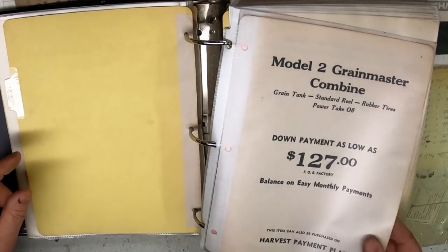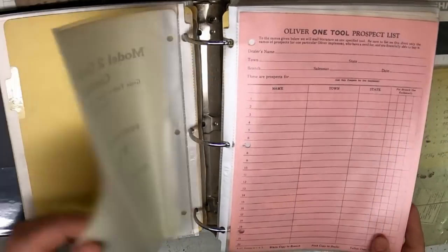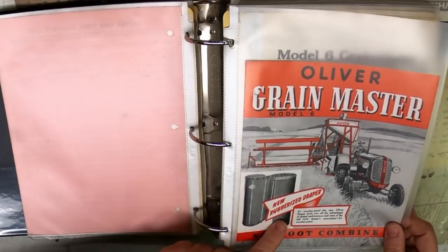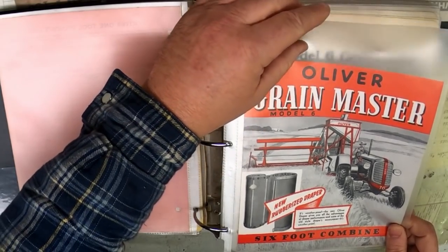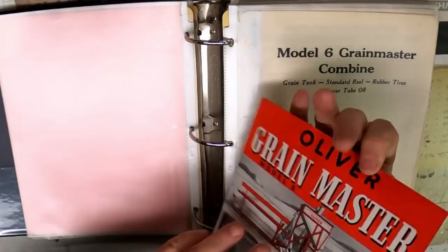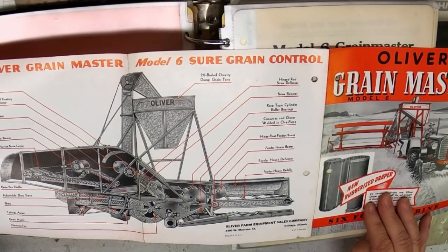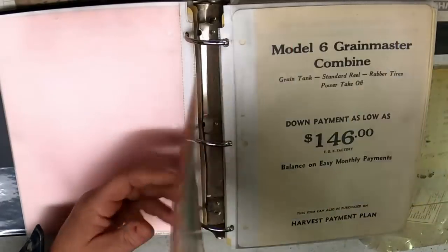Now we're in the combines. The Model 2 Grain Master combine — the prospect list turned pink, but I don't have a piece of literature for the Model 2, so that's another one I'll need to fill in. Here's the Model 6 with the new rubberized draper — the 6-foot wide combine. This is kind of a neat piece — it spreads out. The back here shows a breakdown of the combine: 20-bushel grain tank. We couldn't stand that now.